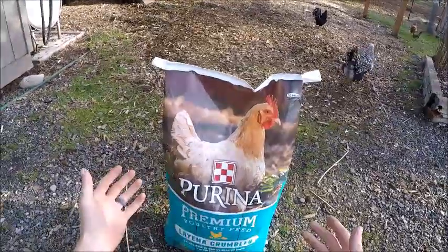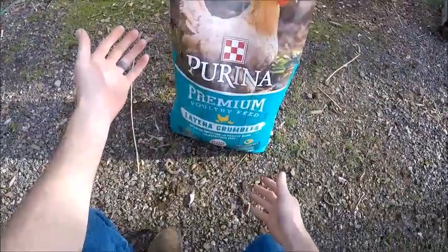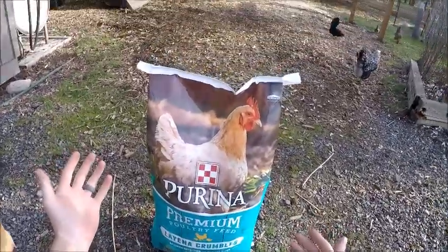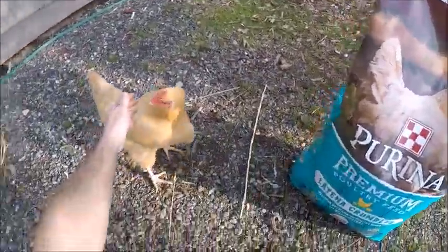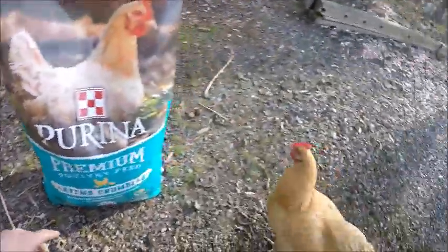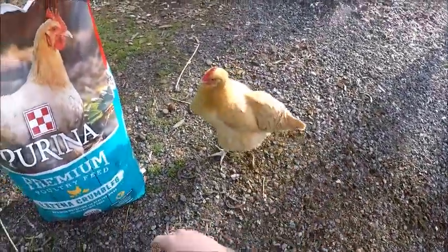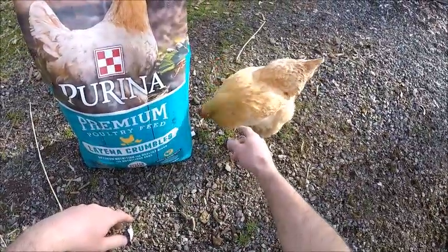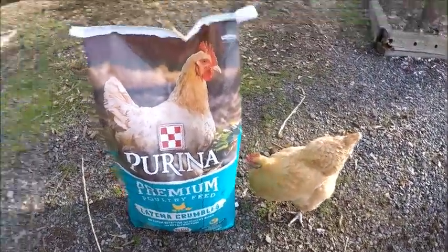Alright, so here we are. We're looking at the front of the bag. This is what I feed my chickens — it's a Purina layer crumble. They really like it. Like I said, I'm not sponsored. These are our new hens. They're real easy going gals. Got them off Craigslist. They're about a year old.